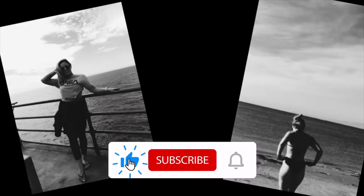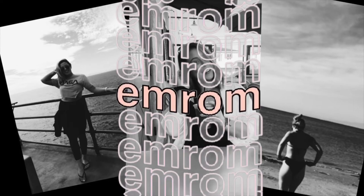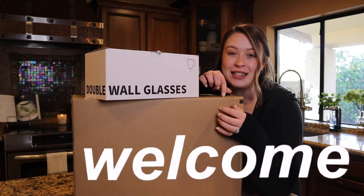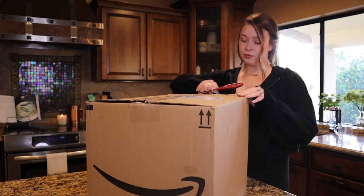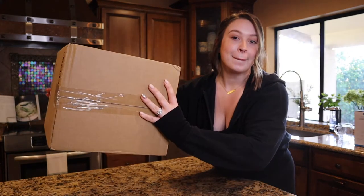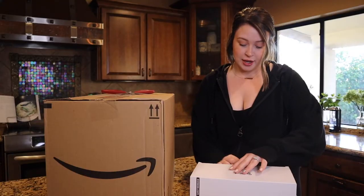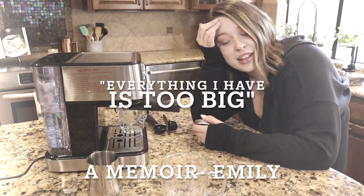It's so cute! This one's a little different, so let's just get it open and get started. It's upside down! First are the coffee mugs I got. I hope these aren't too big. Everything I have is too big.